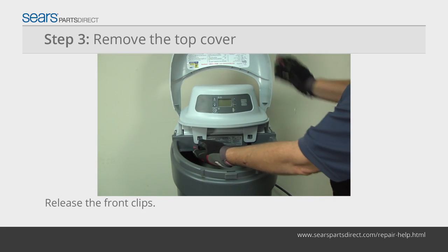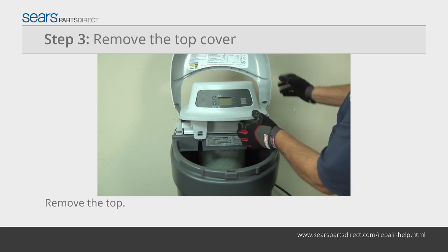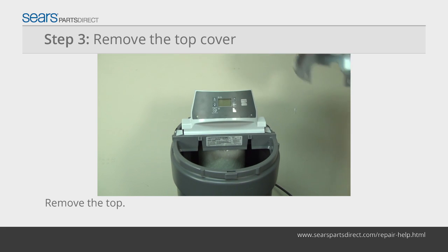Open the lid and release the two front clips on the cover. Lift the front of the cover up and push it back to release the rear tabs.